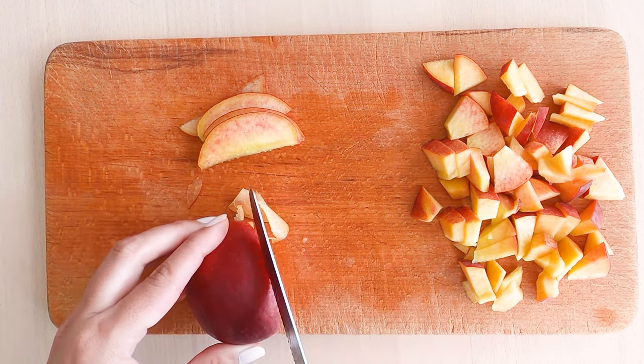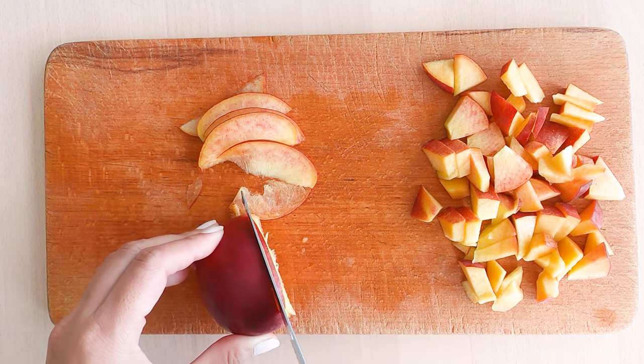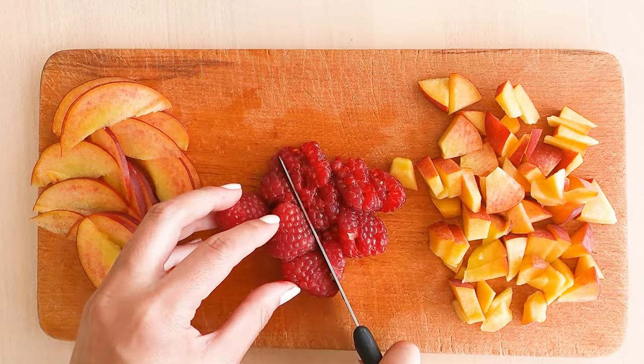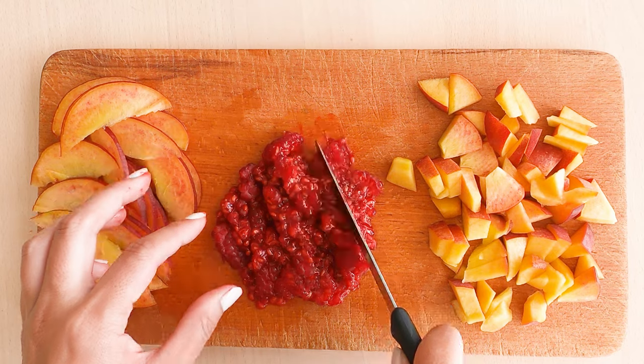The slices have to be paper-thin in order to stick to the inside of the jar. Then chop the raspberries coarsely. This will bring out more of the flavor when you later add the raspberries to the tea.